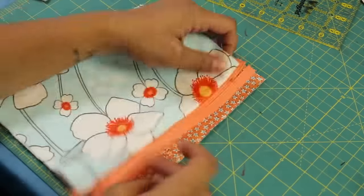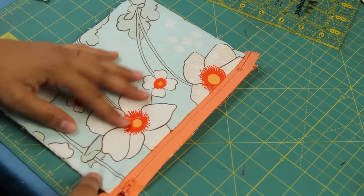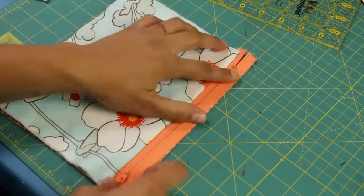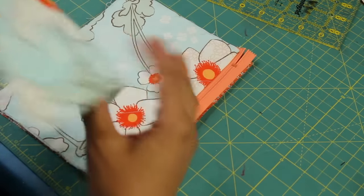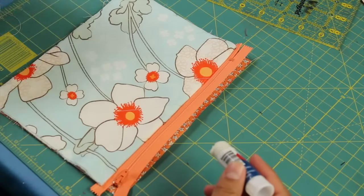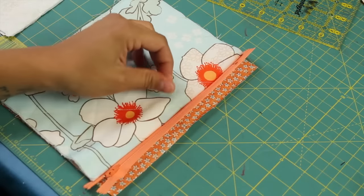Now we're going to repeat this on the next side. Take your lining piece pretty side facing up, then take your quilted and sewn piece already with the zipper tape — the zipper pull is facing up but this time it's down at the bottom. Then take your quilted piece again with the pretty side facing down, line it up on that right side edge where you'll be sewing, and use the lapel stick the same way as the first side.